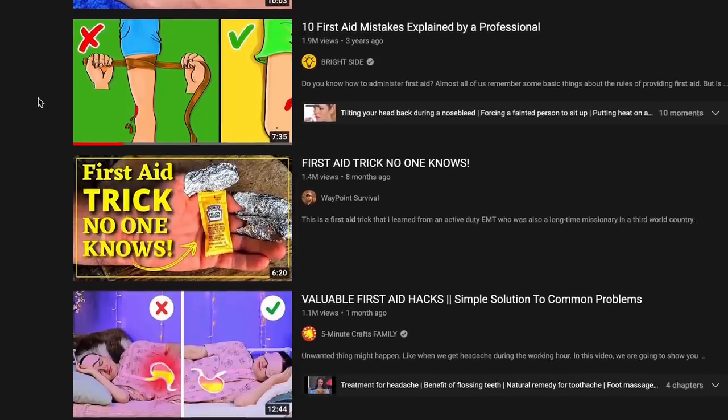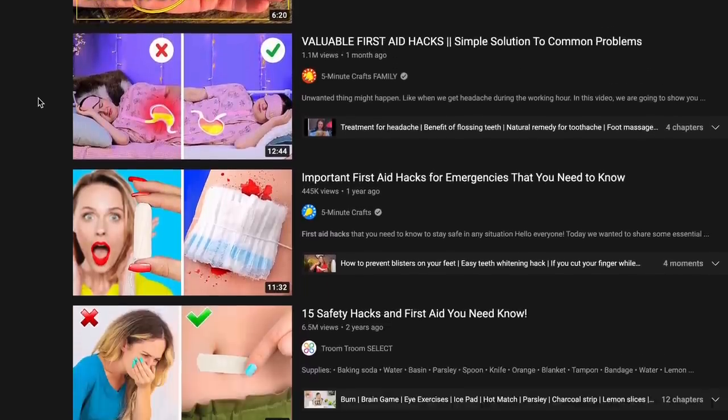I will fully admit that hacks is a pretty cringy word on the internet. I was Googling medical hacks just to see if I could learn something before going into this video. And really what I found is some really horrible videos on YouTube about little tricks you can do for first aid and medical care.